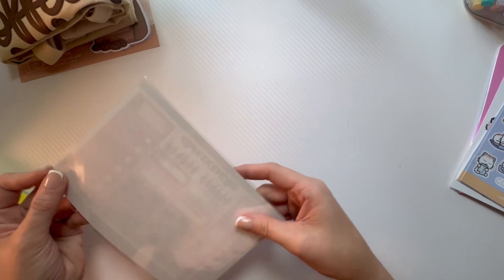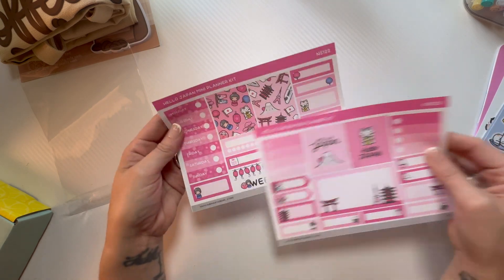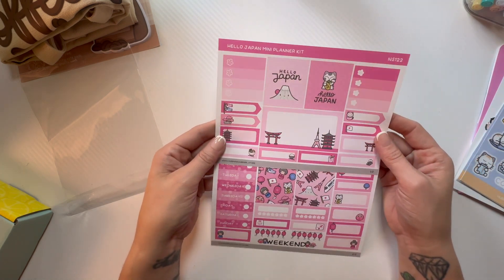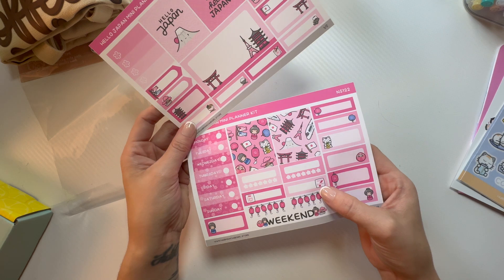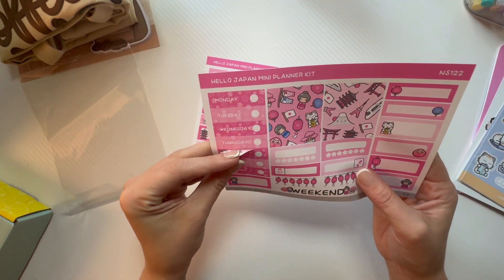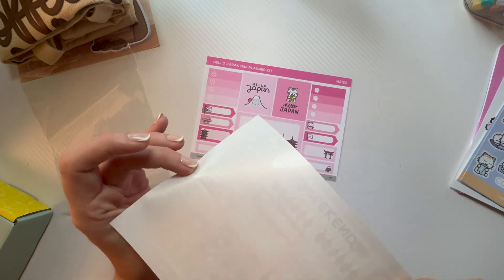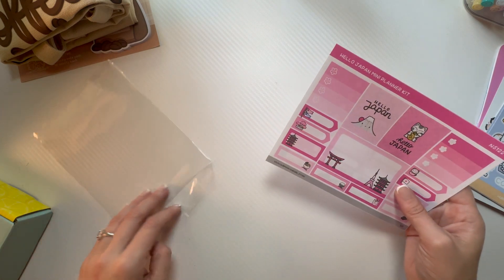This is the Mystery Planner Kit two-sheet and it was only $4, so I thought it'd be fun to see what I get. They literally name them all for you — 'Hello Japan.' That's adorable! Oh, 7-Eleven! My youngest will really like that. Wait, it's clear — like that's crazy, I've never seen stickers like that. I really like those, those are pretty stinking cute.